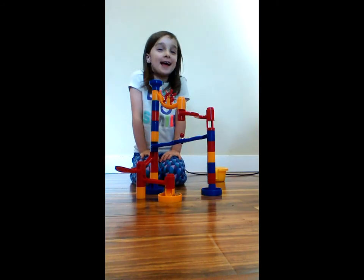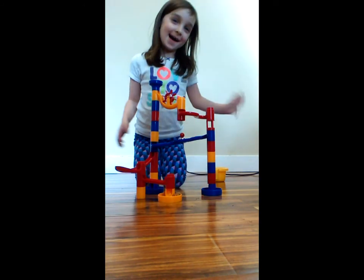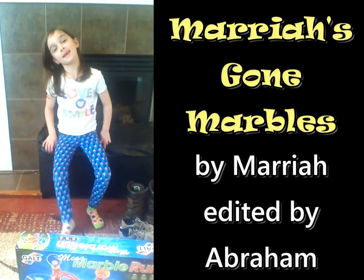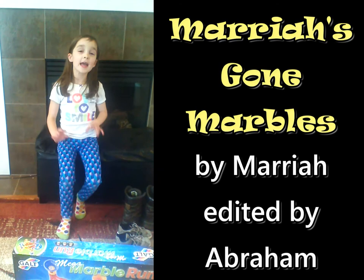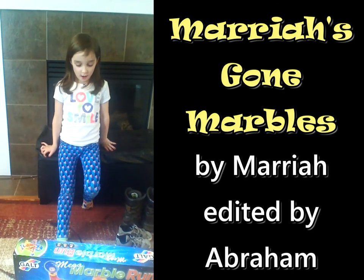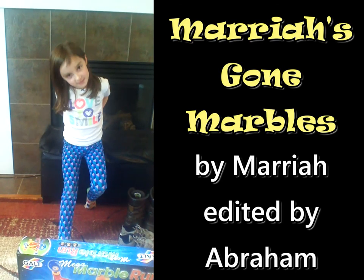Okay! This show is done. Bye! Thank you for watching, and if you want to see more videos of me, subscribe. Can you please subscribe? Thank you.